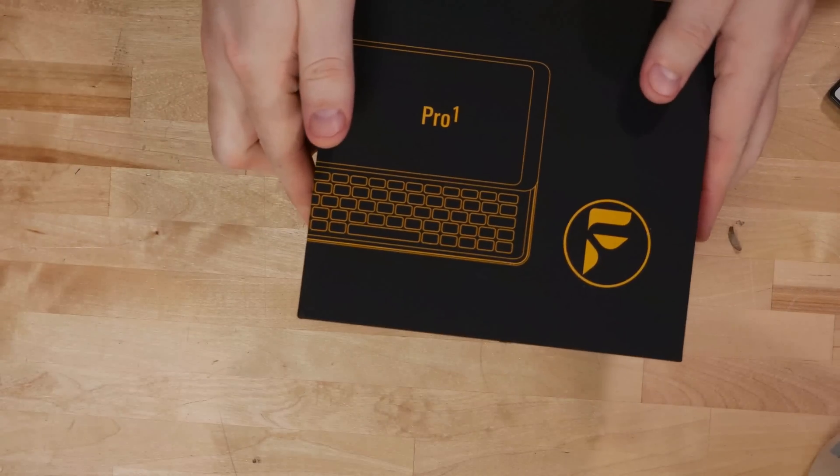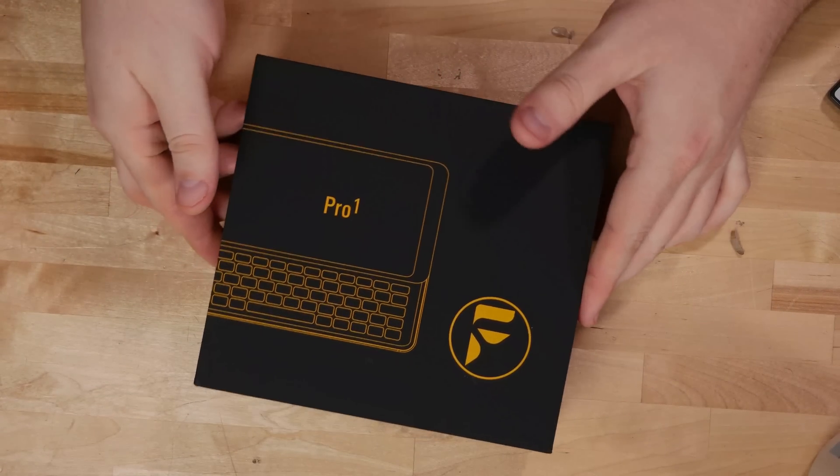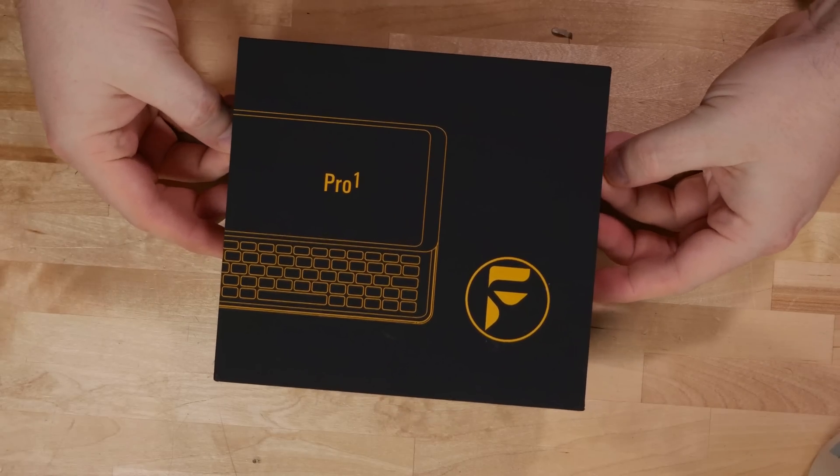Don't mind me. I'm just rocking my handheld palm top. This is the Sharp Zaurus SLC 860 — positively Apollo 11's guidance computer in terms of computing age — but nope. This video is about the FX Tech Pro 1, or the QX1000. I don't know; the box says Pro 1 but the phone says QX1000. Turns out I've already been using it a week, but I've carefully repacked it so we could see an unboxing.